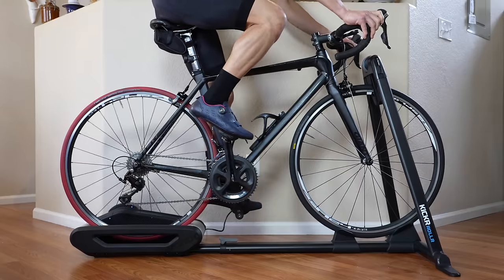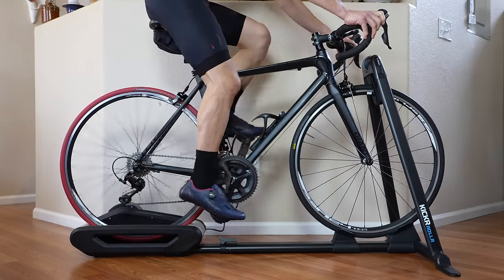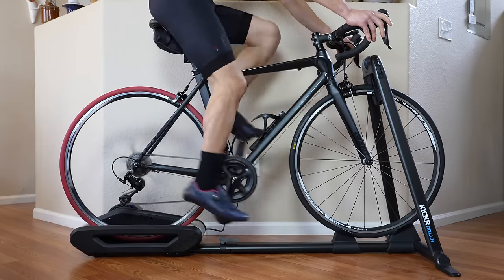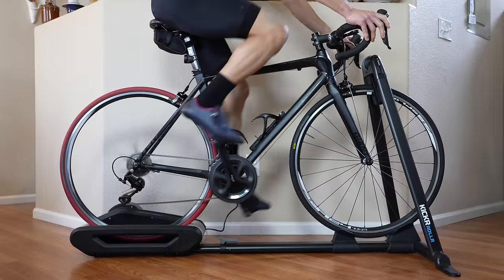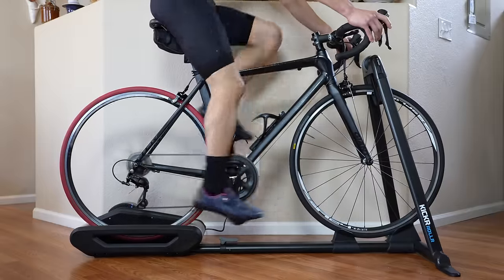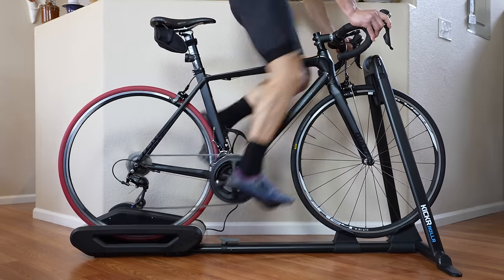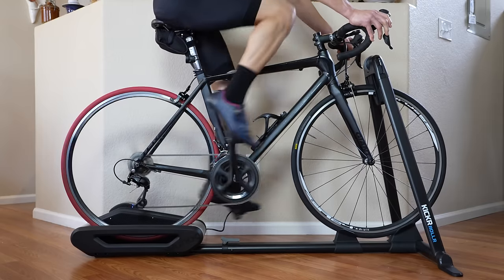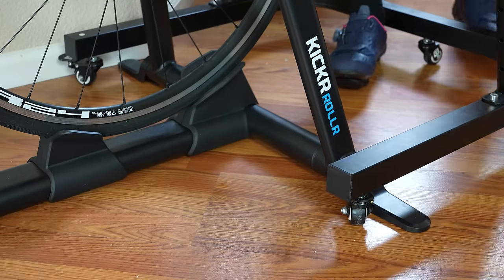Is it as quiet as a direct drive bike trainer? Well, no. That's the nature of having a wheel-on trainer where there's simply more sound created from the contact of the tire to the trainer. But for not being a direct drive bike trainer, it's actually surprisingly quiet. I don't think you should have any issues with it in an apartment or anything like that.